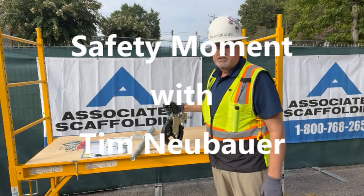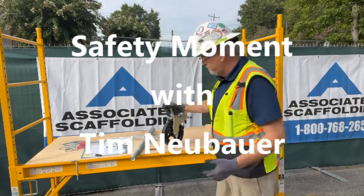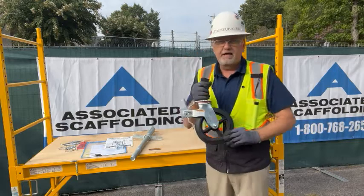Hi, I'm Tim Neubauer, back at Associated Scaffolding with your Safety Moment. Today, we're going to be talking about a caster.